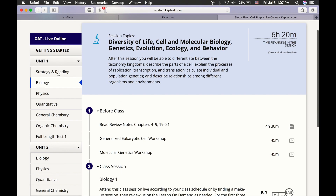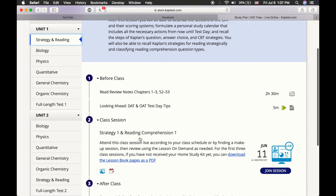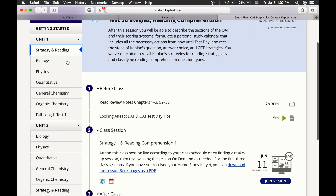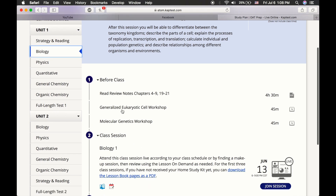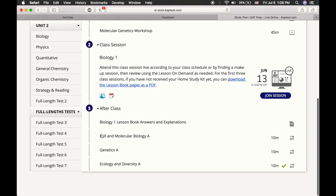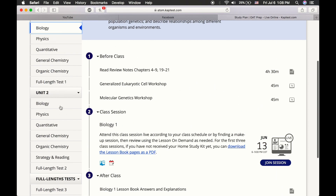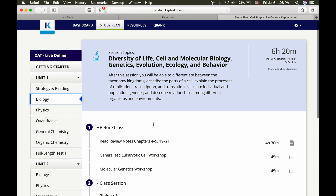Here we have the online course for Kaplan with the pre-recorded lectures. As you can see, Kaplan has study plans prepared for you and helps keep you on track. This is particularly helpful for those who are not sure how to approach studying for the OAT, because they plan everything out for you — from what you do before class, to the class lectures, to after-class quizzes to help further your understanding. You can also see on the side that they have seven practice full-length exams.